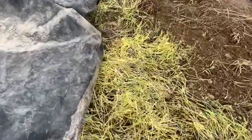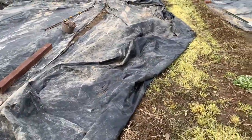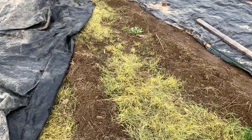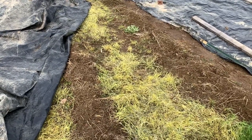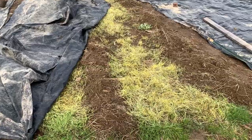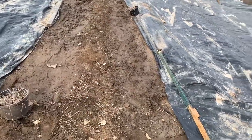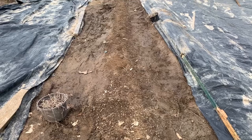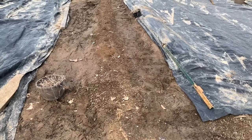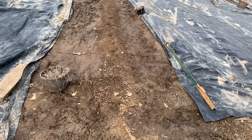In the wintertime, solarization doesn't work quite as quickly as in the summertime. This tarp's been on there probably for about three weeks, maybe a little bit longer, and this grass is just now starting to go yellow. If this was the middle of the summer, two weeks probably max and I could have the weeds killed off underneath — the high heat very quickly kills off the weeds. But once it's done, it'll look like this. There are no weeds in this zone. Over time some may pop up — they drop in through birds, who knows — but weeds do eventually come back, just a lot less.